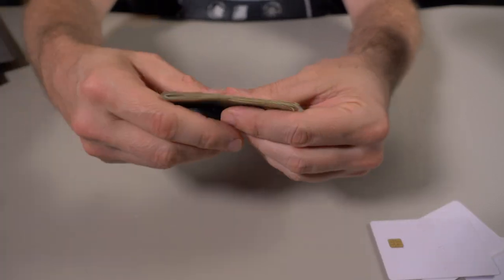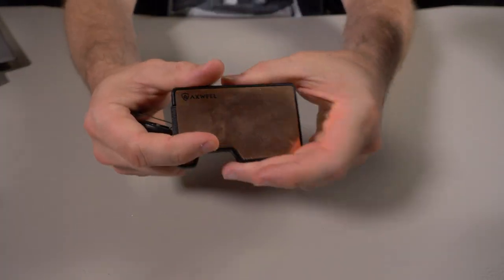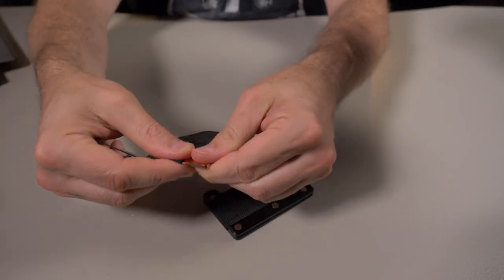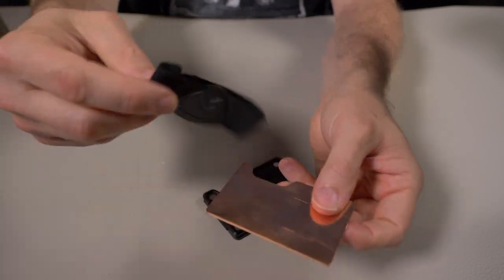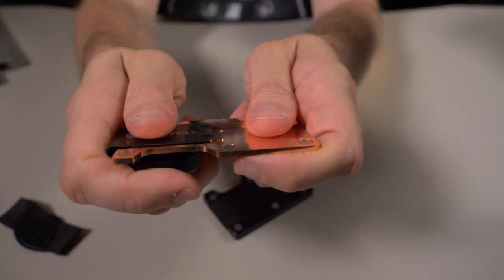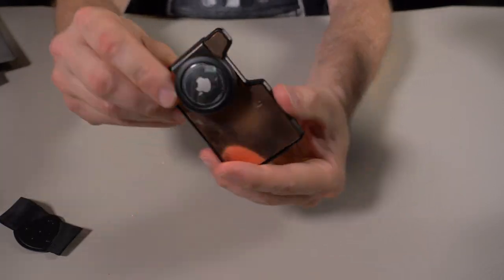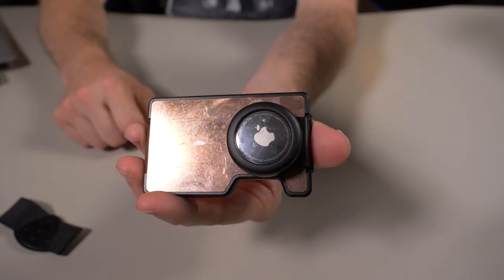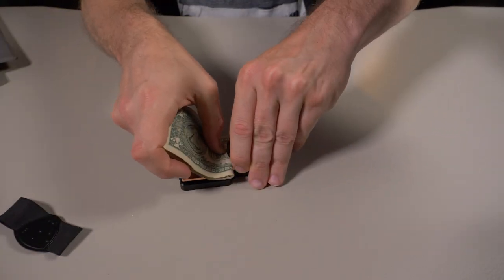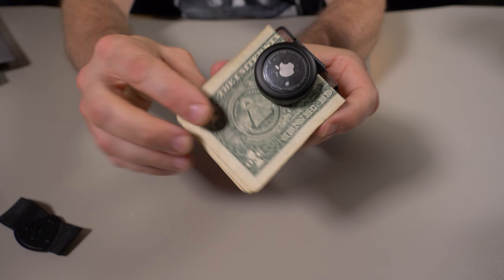What I really like about the Axwell Tracker money clip is that if you have any Axwell wallet — not the SE model — just take off the back, remove whatever attachment you have, slide this over the back. You can see those two little grooves — it just fits in there nicely. Pop it back onto your wallet and now you have an Apple AirTag on the back of your Axwell wallet, and you can still use it as a money clip.